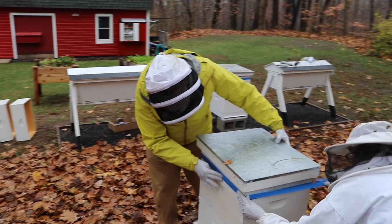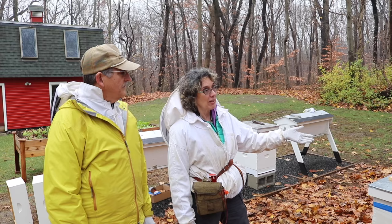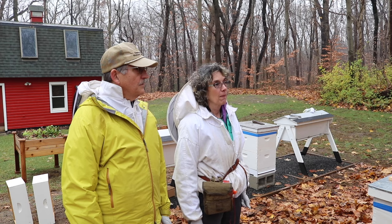We've added a sugar block to all of our nucs and any hungry hives going into the winter. If they had plenty of honey — which yours probably did — we still added this because the bees are on top. Once they're at the top, they're eating whatever's around them, so we put this on just to prevent starvation later in the winter.